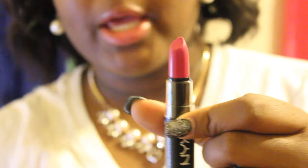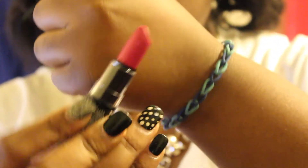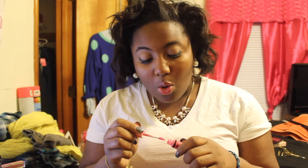I got the NYX matte lipstick in the color Sweet Pink. I love the packaging on this — it's just like a pinkish color and I really, really like it. It reminds me a lot of Nicki Minaj, I don't know why. I also got a NYX Butter Gloss in Vanilla Cream Pie and I made all my friends smell this stuff at school today — it smells so good.